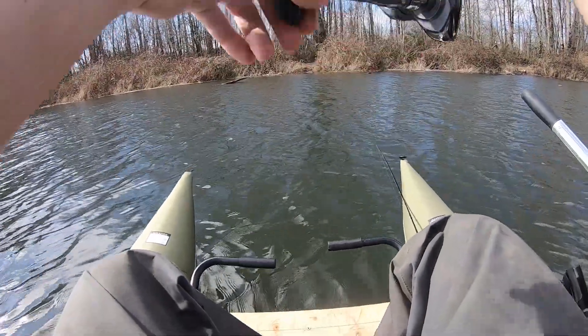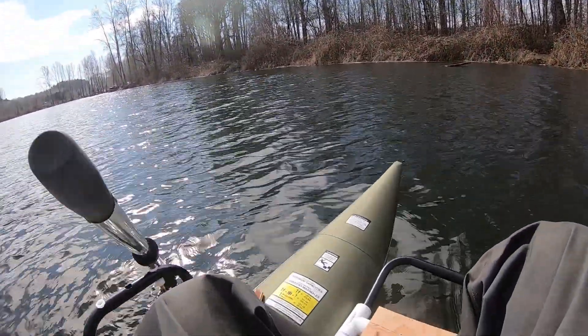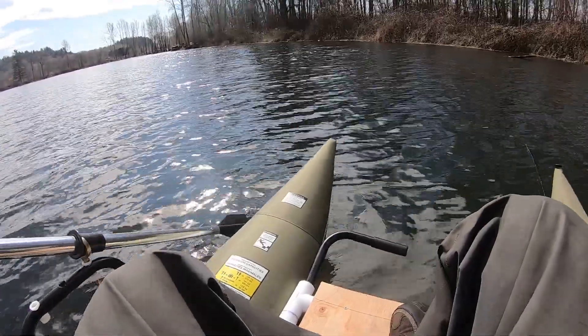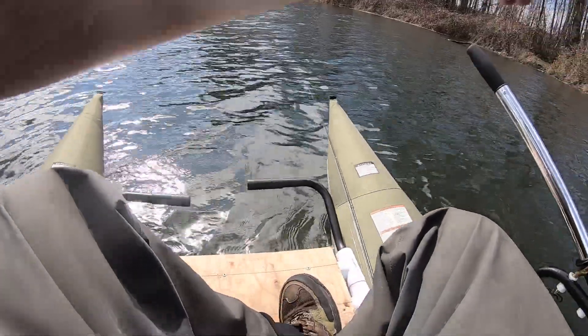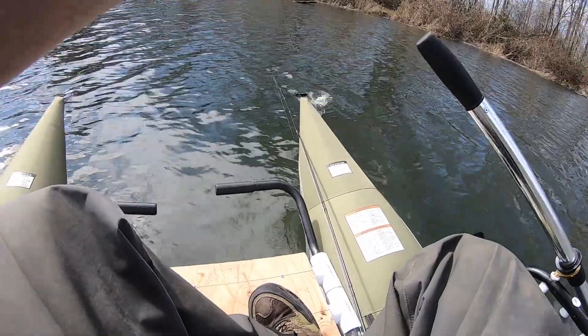Oh! What was that? Fish on — and he's a bigger one too! Holy cow, what do I got? Wow, he's a bigger fish. What is this? That's a big bass!